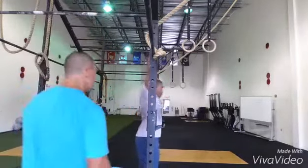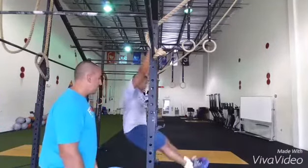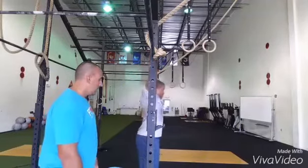Go ahead and hop back up. A little faster — Superman, hollow body. Superman, hollow body. Heels are squeezed together. You can see when he stops, he's right back at that dead hang.